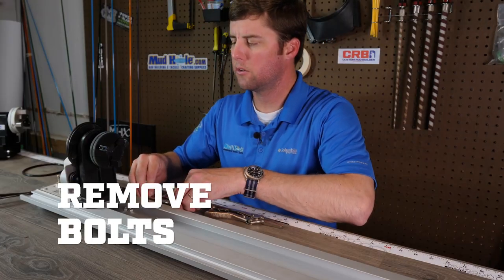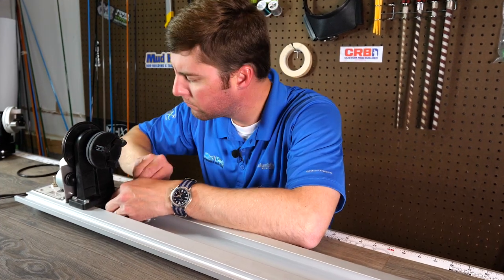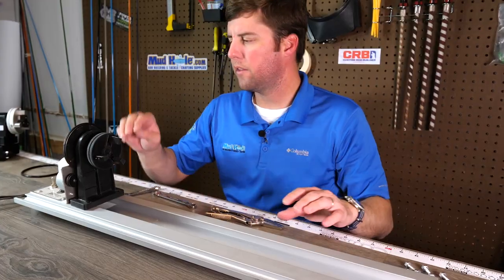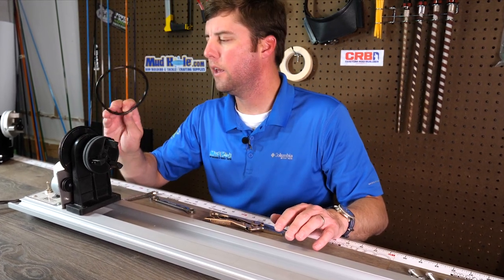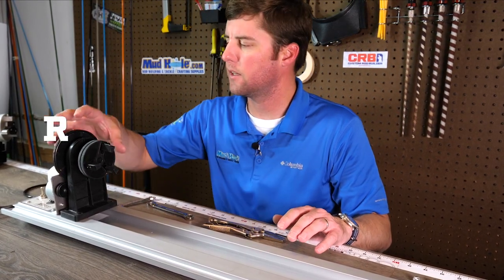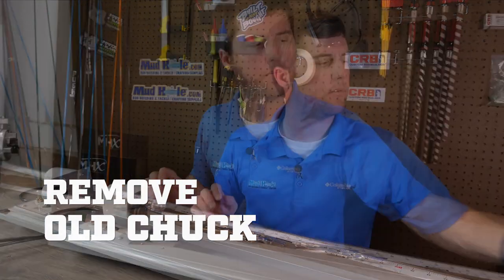Get these bolts and nuts loosened off, then we're just going to pull this right out. Now that we've got these four bolts out, I went ahead and pulled off the O-ring here — this really is the belt that attaches all the pulleys together. Pull that off and set that aside because we're going to need that later. Then this comes right off — set it aside.